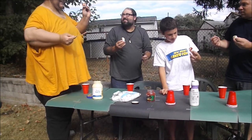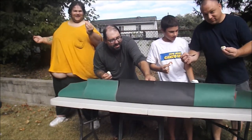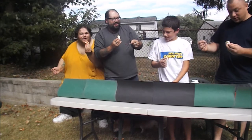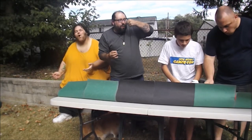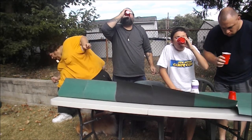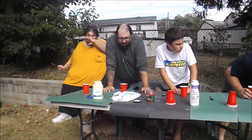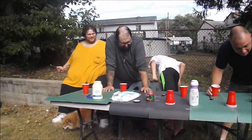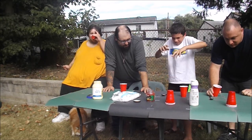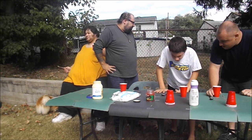Oh my god, this is a horrible idea. All right, rinse it down with the coffee creamer. I hope you guys like what you see, because that's what we're doing. Ready? On three — one, two, three.